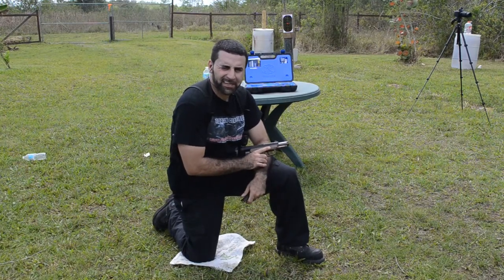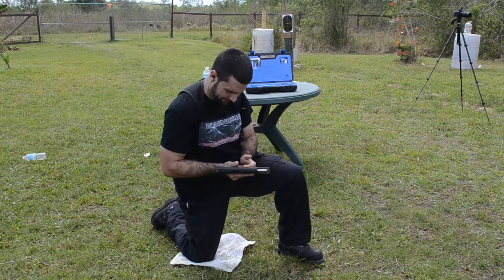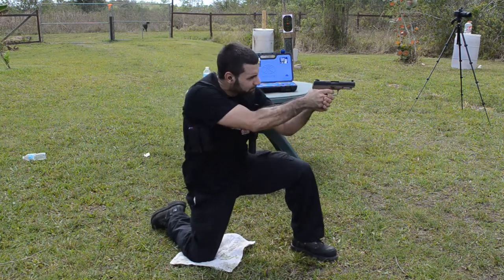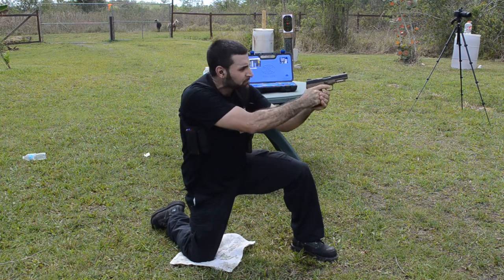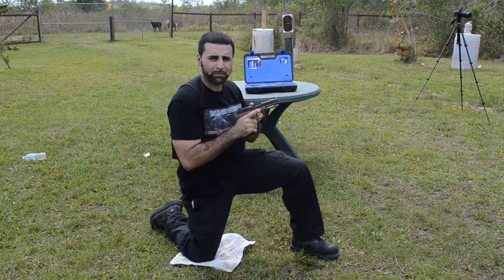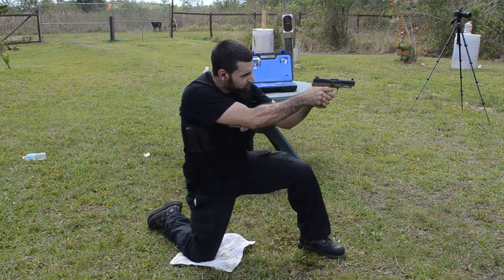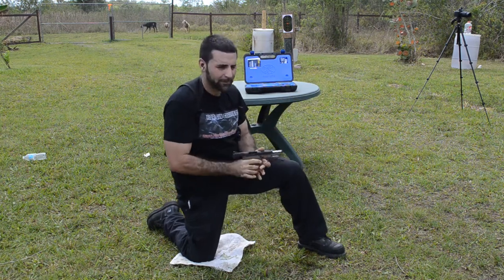Alright guys, for our second test we're going to do the same sequence of ammunition with our frozen turkey. And for a treat we also have that black tip armor piercing round.